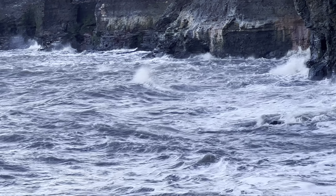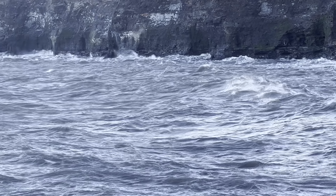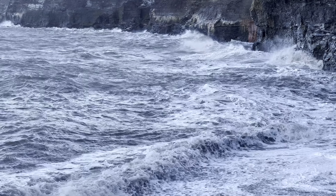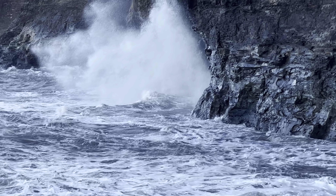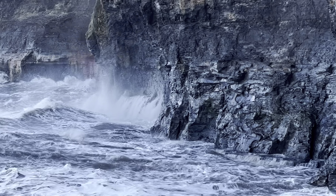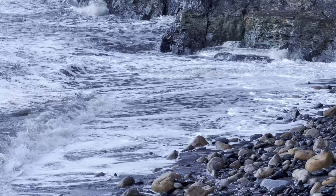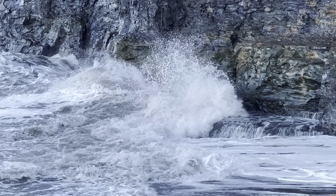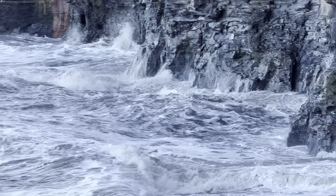These clips are from a very impressive, very powerful storm. Storms like this produce a lot of fossils on some occasions, but not necessarily always. The main thing is to stay safe if you're ever near the sea when it's as rough as this — it's really incredible to watch, but make sure to keep your distance. I'll let you enjoy the rest of the clips now.